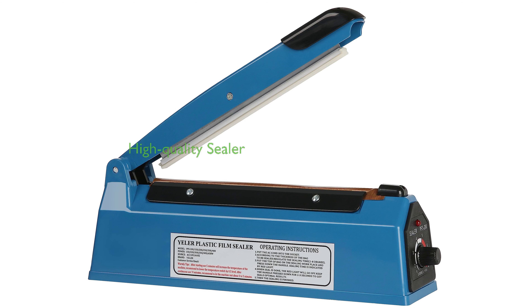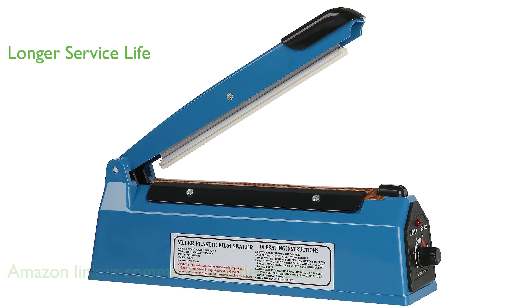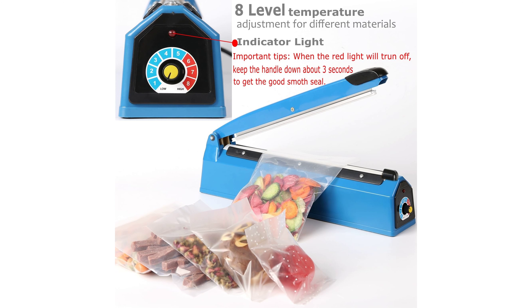The Yeller 8-inch heat sealer is a high-quality manual poly machine specifically designed for sealing plastic bags, including PE and PP bags. Featuring a high-temperature-resistant silica gel, this sealer offers a longer service life compared to other ordinary sealers, and its smooth silicone strip ensures a superior sealing effect.